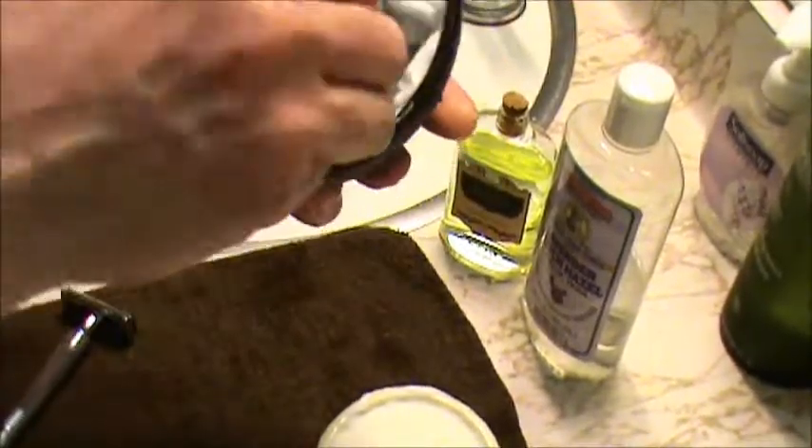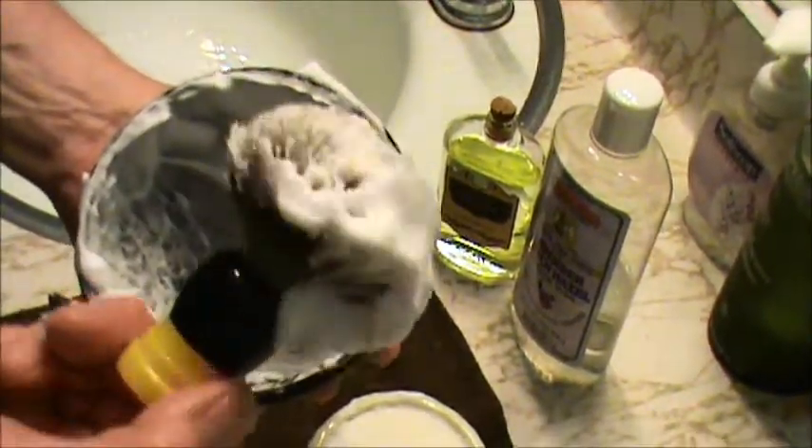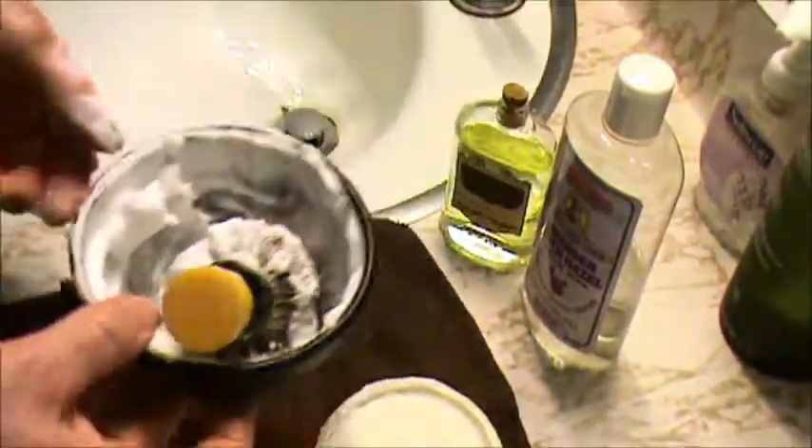So there you go. You're talking 30 seconds or so, and you've got easily enough lather for three good passes with plenty left over. And that's the fat — good stuff.